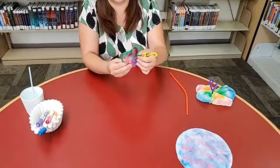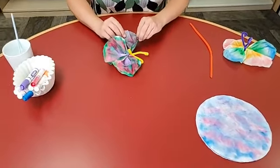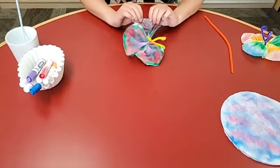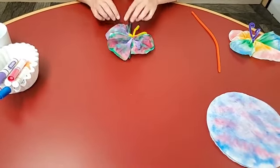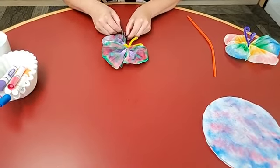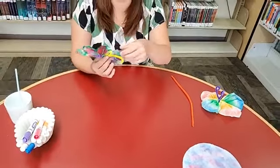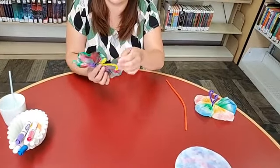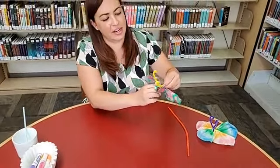There we go — open that one up. I was actually worried about how the colors on this one would be, but I actually really like it. And there you go — there is your coffee filter butterfly! Look how pretty that is.